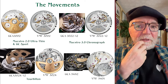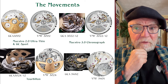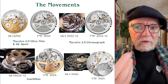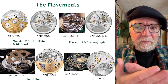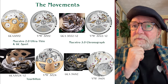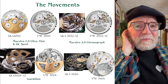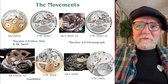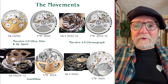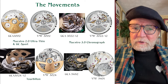The movements used are pretty much their standard movement, though one appears to have a major difference in terms of the skeletonizing on the back of the movement. What Gerald Charles has done is replace the standard honeycomb-shaped rotor that comes from Vaucher with their own flourishes added to the movement. But the movements themselves are by Vaucher — good, solid movements.